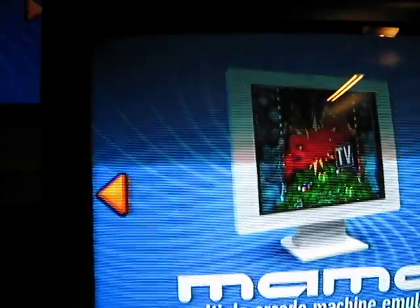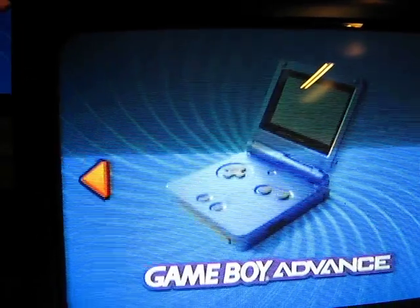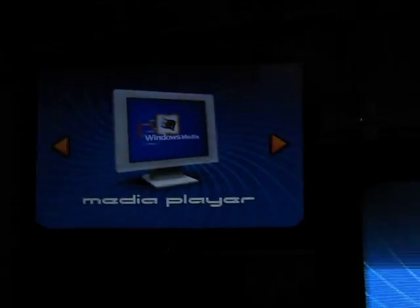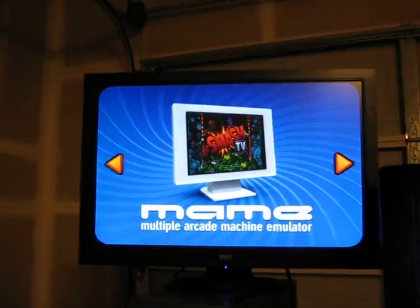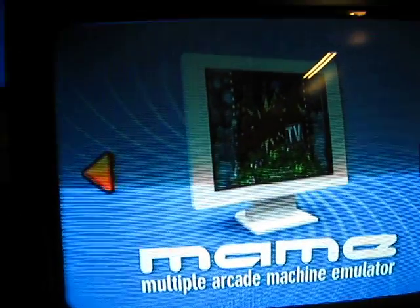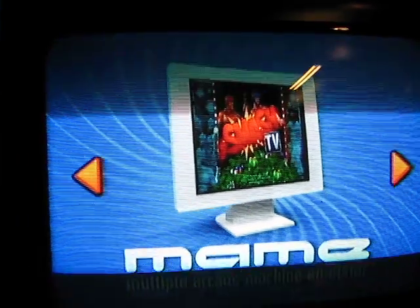So here we are, we got it going. As you can see I got MAME, Nintendo, Super Nintendo, Game Boy, Game Boy Color, Game Boy Advance, Sega Genesis, Media Player. There's MAME. That line you're seeing across the TV is actually because of the camera — the camera sees it, your eye just doesn't see that.